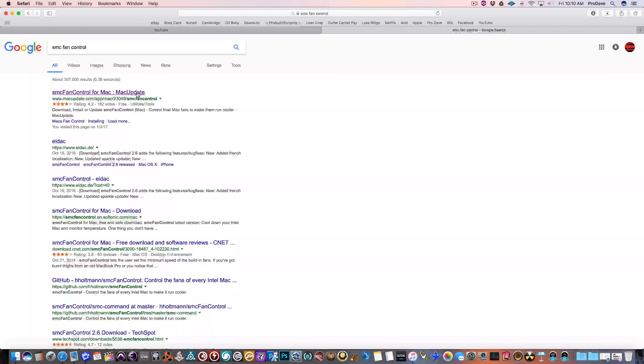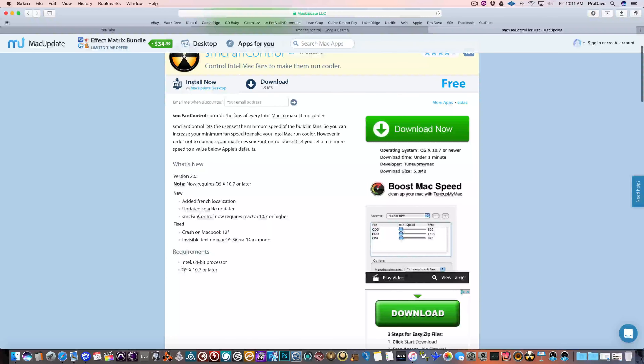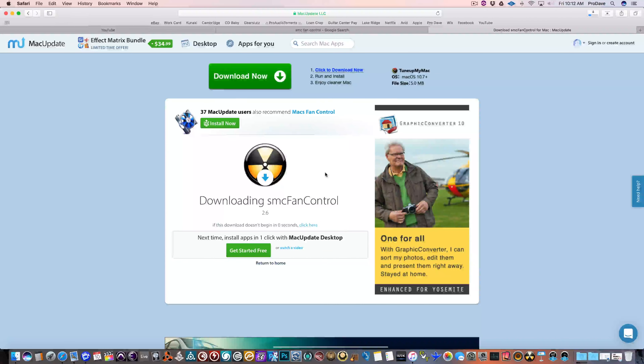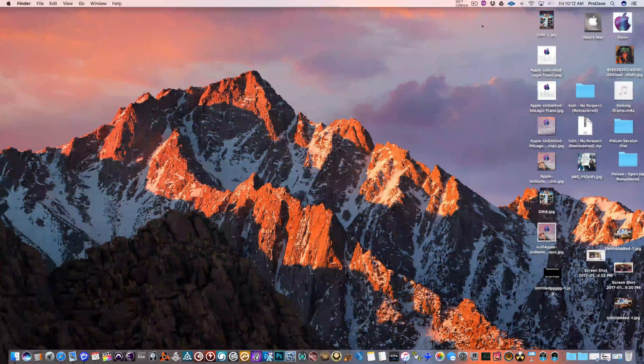Just do a Google search for SMC Fan Control. The first one that pops up, go there. Always be sure that the program is compatible with your system. Download it, install the program. I recommend keeping it in the dock.